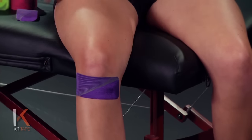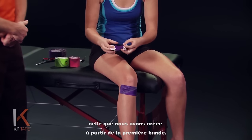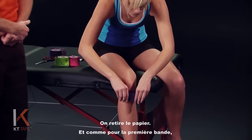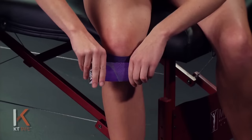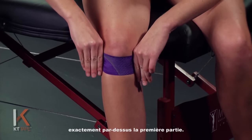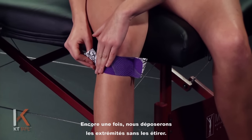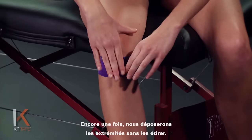Absolutely zero stretch on the ends. We're going to take our second piece that we created off that first full strip, peeling that paper back just like the first piece. We're going to apply nice even pressure at 80%, going just above and over that first piece. Again, we're going to lay those tails down with zero stretch.